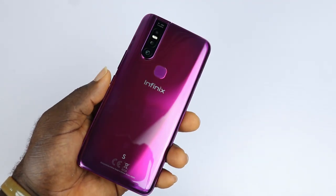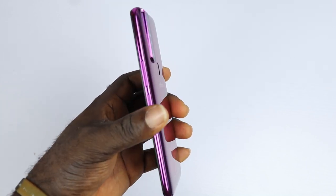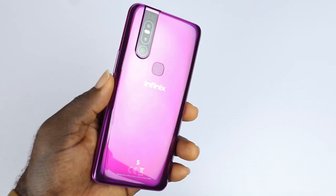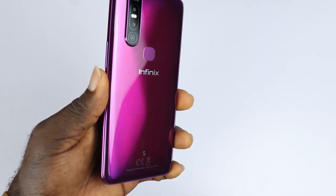At the back you have the camera module — a triple camera combination of 48MP, a 2MP depth sensor and a QVGA camera. There is a dual LED flashlight, the fingerprint scanner and Infinix signatures.